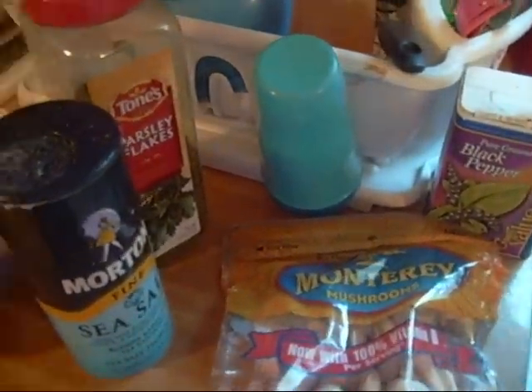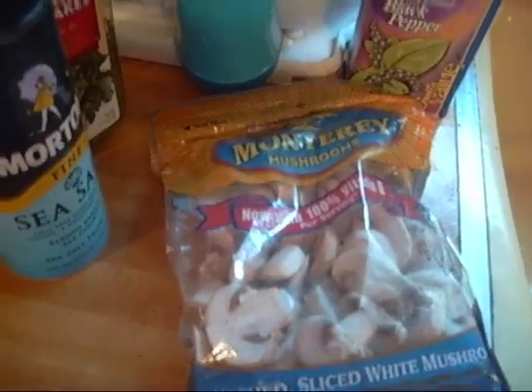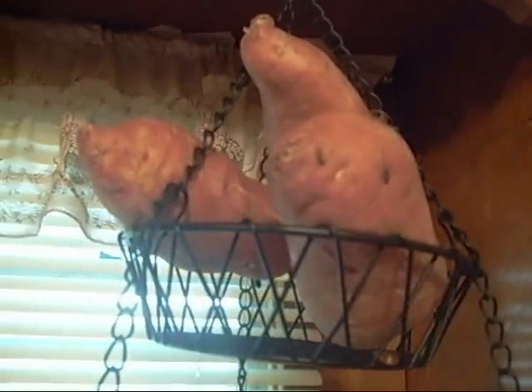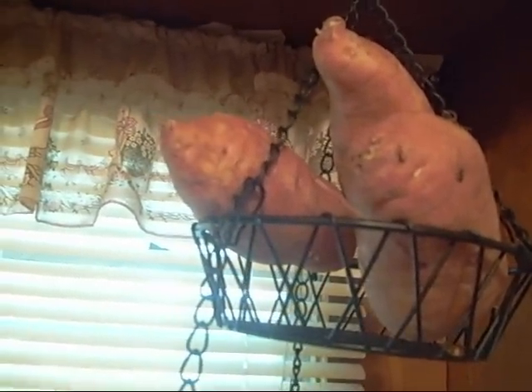I also got mushrooms and the deli fresh oven roasted turkey. I got my apples, some bananas, some yams or sweet potatoes — whatever you want to call them. And I got some more spinach, the organic kind.